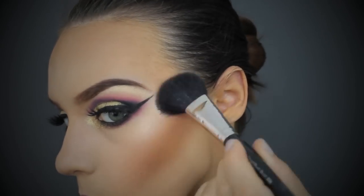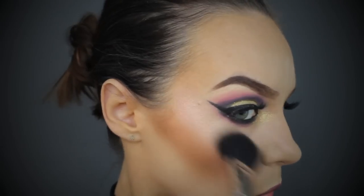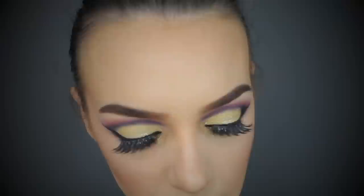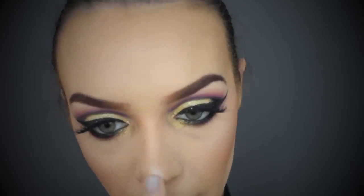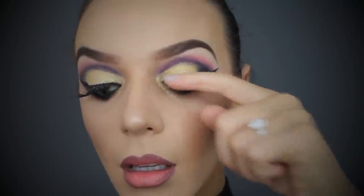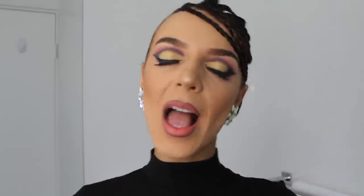Lastly, I'm highlighting with the MAC Soft and Gentle highlight, using my thermal spray water to intensify it and dampen my brush. Don't forget to apply the same highlight to the tip of your nose and your cupid's bow to balance out your face. I always like to give my lashes one more lift with my fingers to make sure they're really lifted, and that is the end of this tutorial! I hope you guys loved it, thank you so much for watching and I'll see you next Friday night, bye bye!